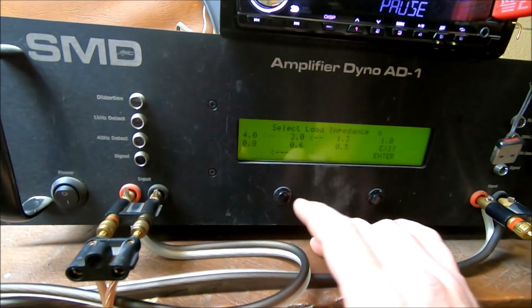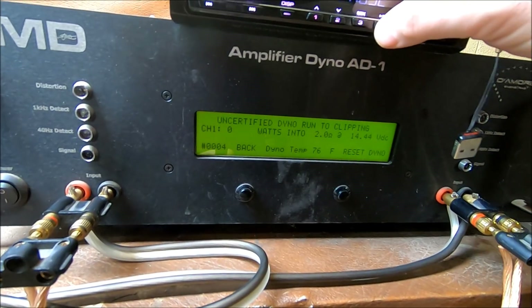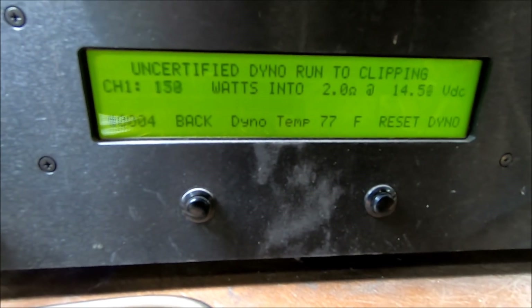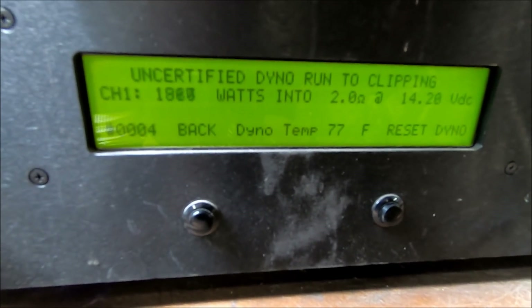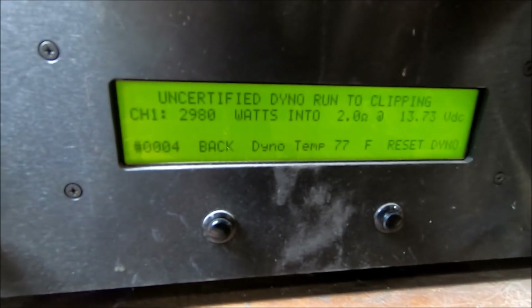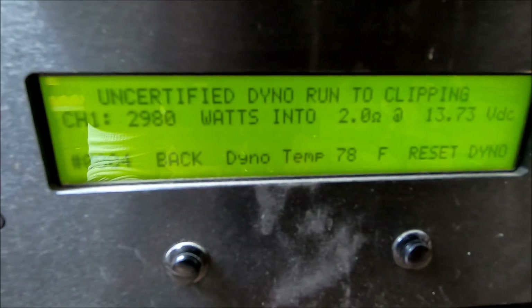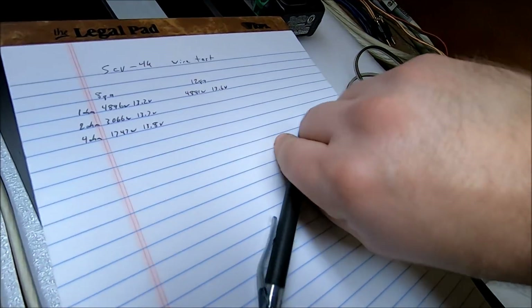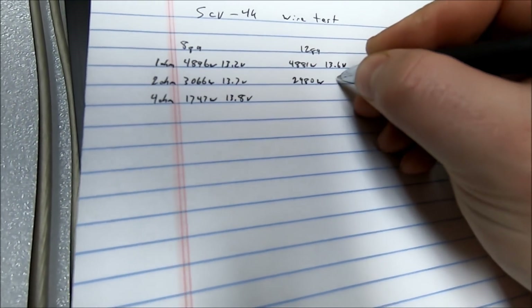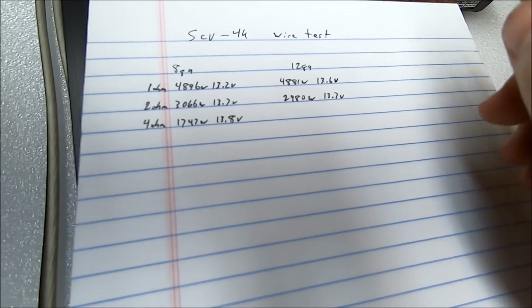Now the 2 ohm test. Start the track. This time we got 2980 watts at 2 ohms, 13.7 volts. Writing that down: 2980 watts at 13.7 volts.